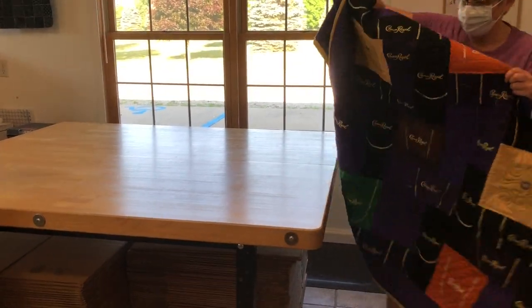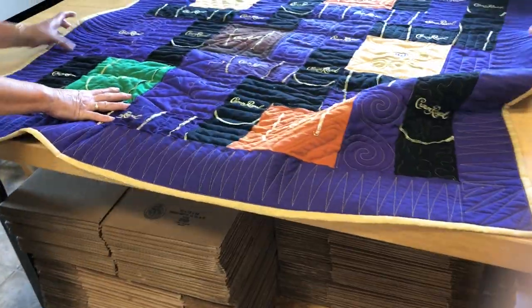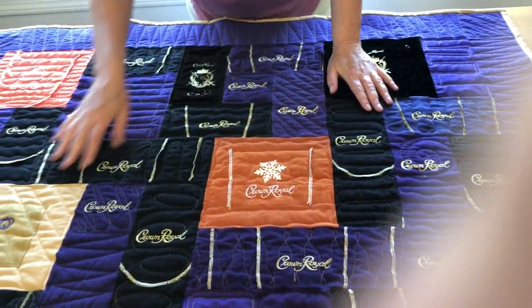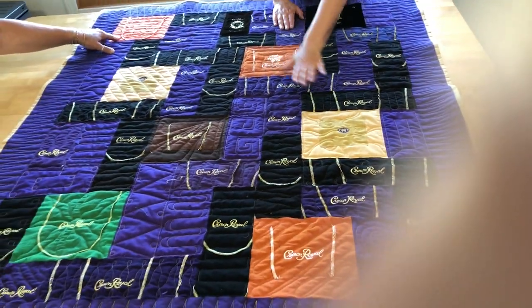All right, so these are the two I was telling you about. This is a Crown Royal, and these are a colorful one — we've got to clean these still. Usually they're all purple, but she had different color bags.